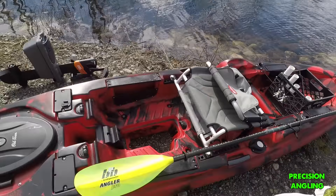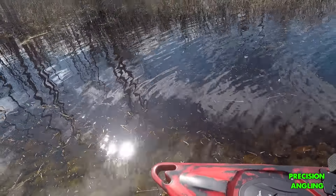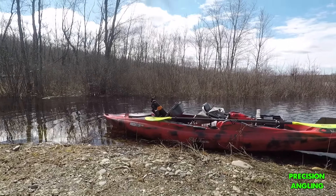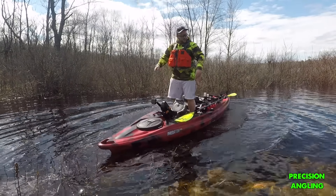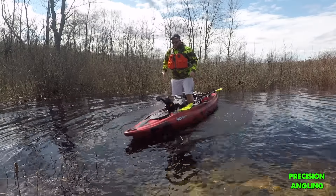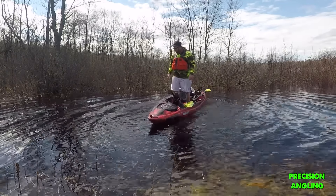No kayak review would be complete without a stability test. Right next to me here is a channel — it doesn't look very deep but it's probably 6 feet deep in there. So we're going to bring it out in that channel and do a stability test. Just like my Predator MX, this thing is super stable. I'm about 5'8", 240 pounds, and I'm rocking this thing right onto the side and it's not even acting like it wants to tip over.